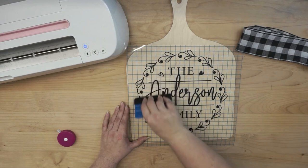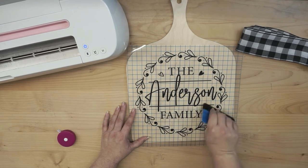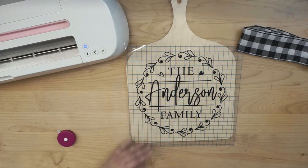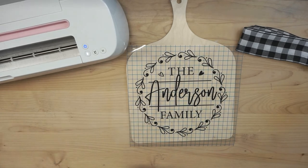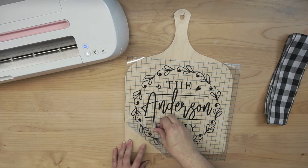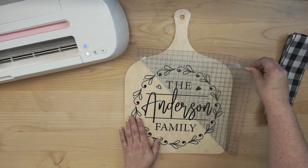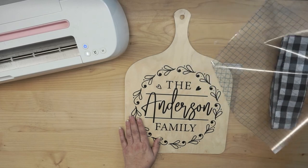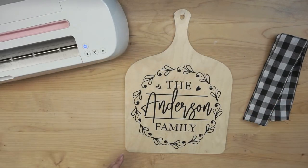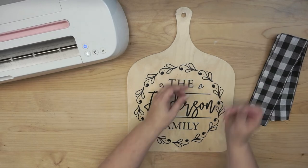I'm going to burnish again — I want to burnish well this time. Vinyl isn't really a huge fan of adhering to wood, but our wood pizza peel is a very smooth surface, and hopefully we should get some good results. You can also seal the wood first if you want — some people use a polyacrylic or a Mod Podge. I prefer the unfinished wood so I'm going to leave it alone. Peel slow just in case, and remove your transfer tape. You can save the transfer tape and reuse it. And you know what — I missed a weeding area here, so you can still remove that.